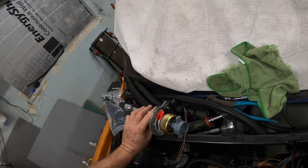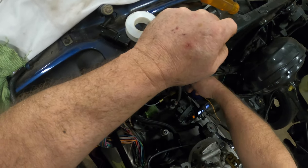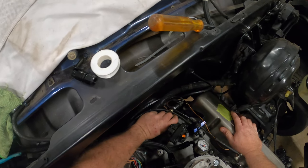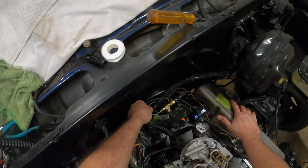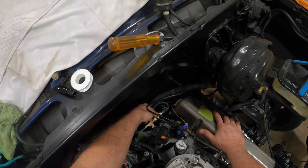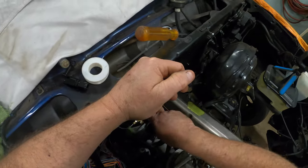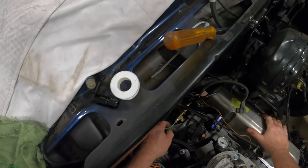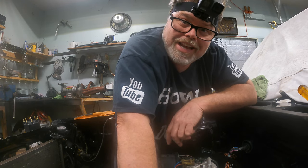So now what we gotta do is get back in here and move these lines over and around this piece — they gotta come back through like this and up this way. There's one job done. It's also gonna go this way too. Now what else we gotta do is take all this back off because it isn't very tight and I'm afraid it's gonna leak oil everywhere, so we might as well fix it now.